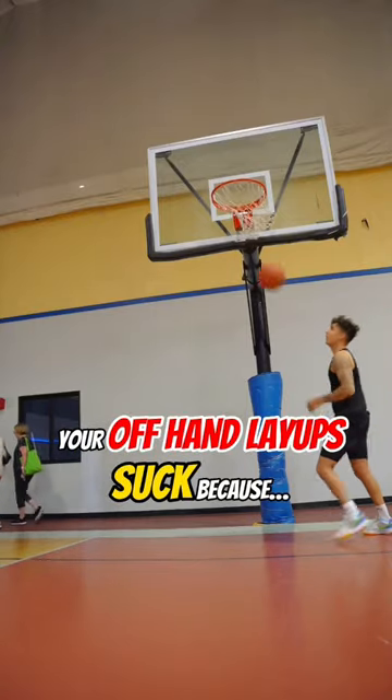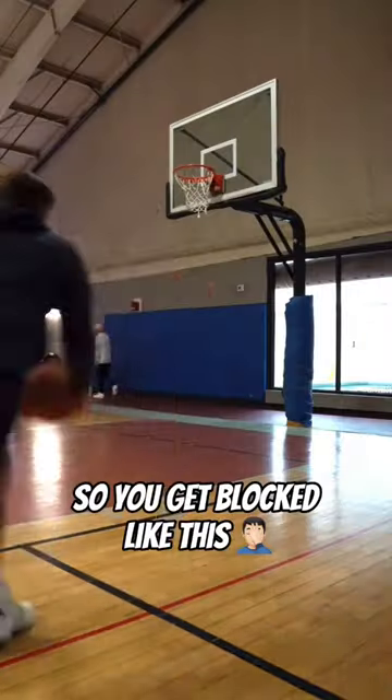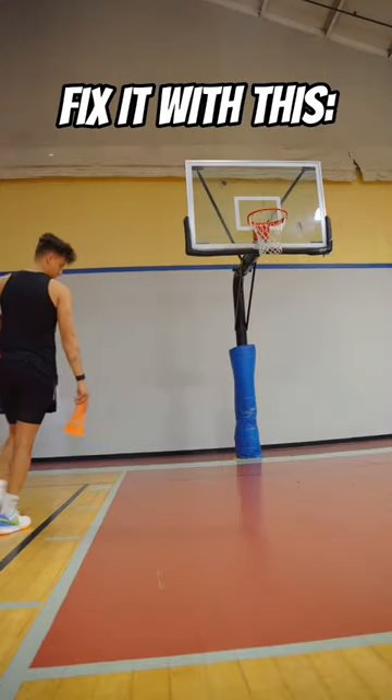Your offhand finishing is terrible in games because you train like this. And then by the time you get in the game, this happens. Let's fix that with this drill.